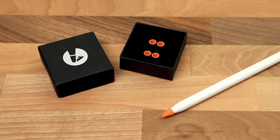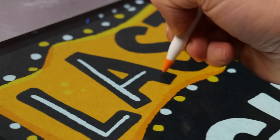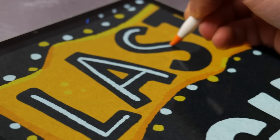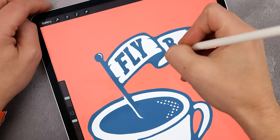Pen Tips are little silicon nibs that fit on the end of your first and second generation Apple Pencils. They come in a range of colours and you get five of the same colour in a pack for around $19 or £15. Pen Tips claim that using them will: one, reduce wear on your Apple Pencil; two, improve control; and three, allow you to write quietly. I've been using them off and on for about a year, so I have a good feel for whether these claims hold up in reality.